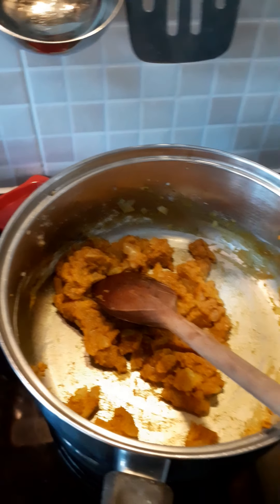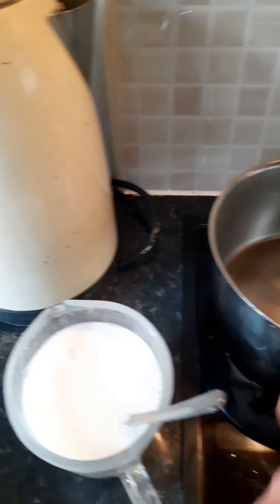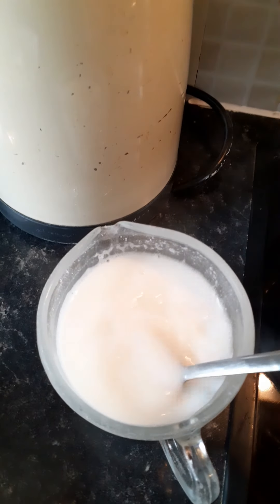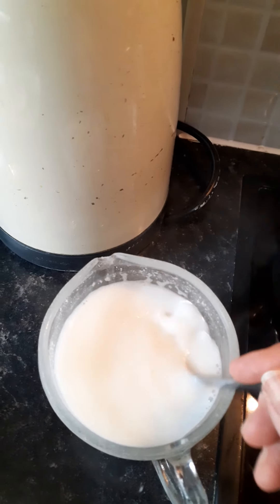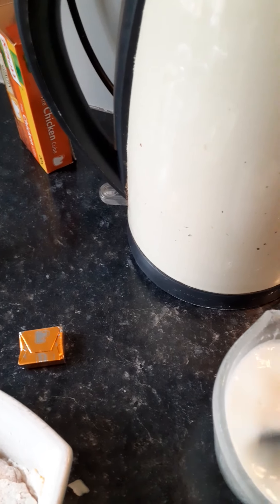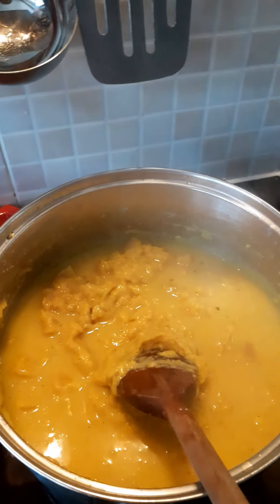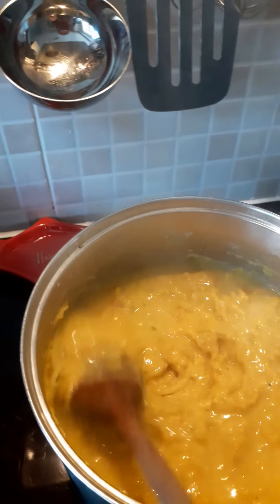Once the roux is cooked out, I'm going to add the liquid. I've got my stock cube and I've made up the coconut milk by dissolving the creamed coconut in boiling water — it just looks nearly like ordinary milk. I'm adding that to the roux along with the chicken stock cube. After adding the coconut milk and stock cube, I've also added another half pint of water, so there's roughly a pint of liquid in total.